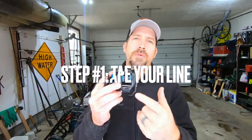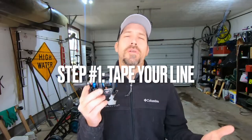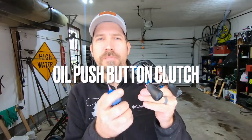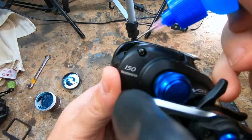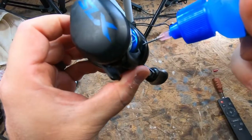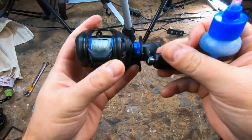Step one: I recommend either taping down your line or removing it to make this a whole lot easier. The first two places I like to put oil are on the push button clutch. Push it down for easy access, put one drop on both sides, and work it back and forth.